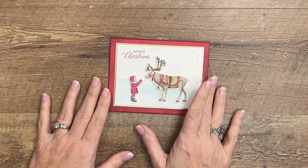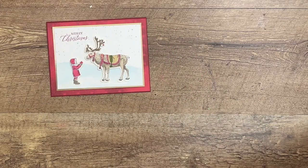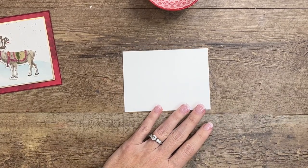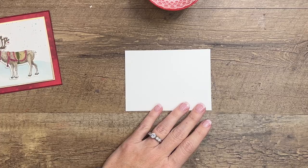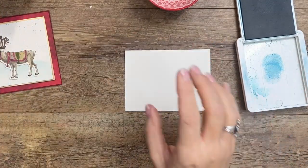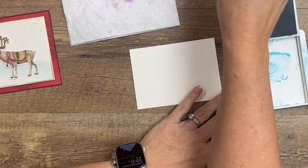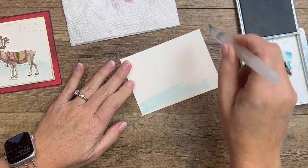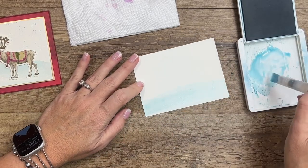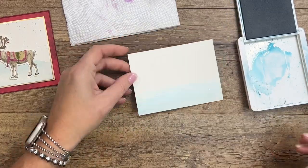Let's start with the background because it needs to dry. I have a piece of watercolor paper that is three and five-eighths by four and seven-eighths. I'm going to take my Balmy Blue, squeeze it so it's on the inside, then get a water painter with some water and a paper towel. I want this to be pretty light, so I'm going to add a lot of water and just create kind of a snow drift — I'm not worried about it being perfect. I just want to give our reindeer and little child somewhere to stand so they're not floating in space.